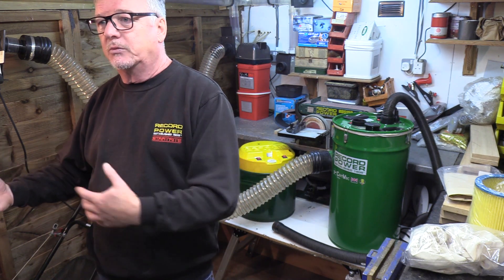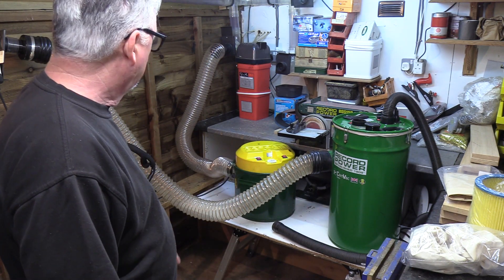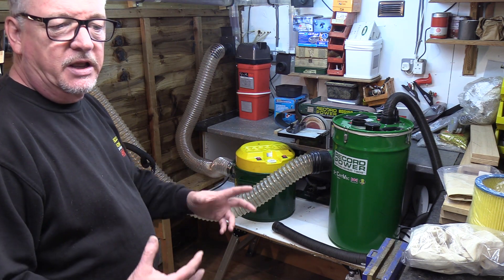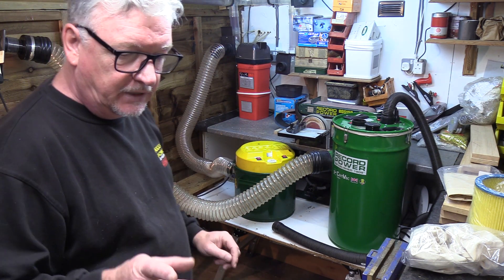If you have similar sorts of workshops — most of us do work from home, working in our own little sheds, workrooms, areas like this — we can't afford to have too many extractors in there. You want probably one machine to do all your applications. So hopefully this will help in a little way, from what I've found anyway.